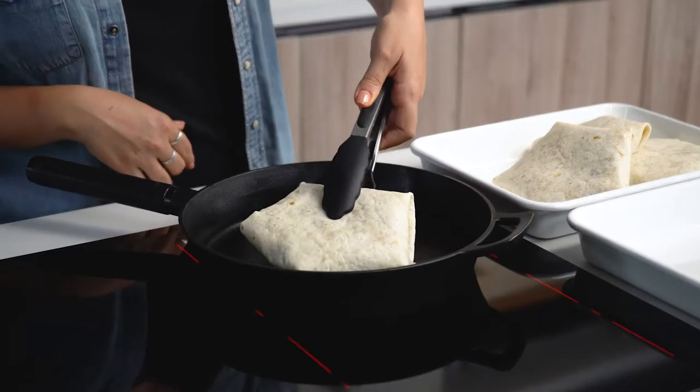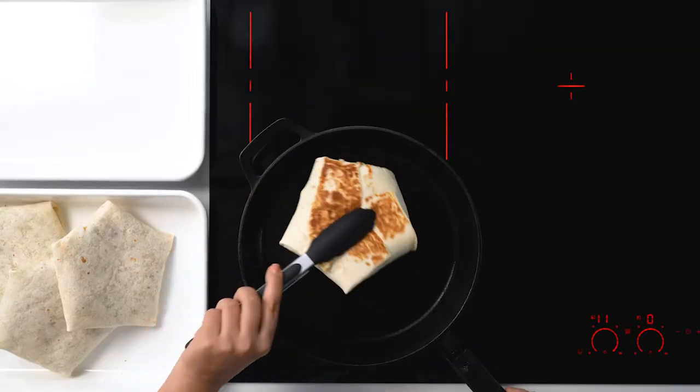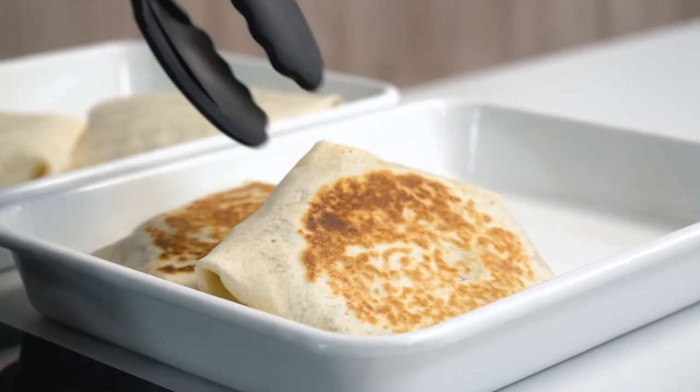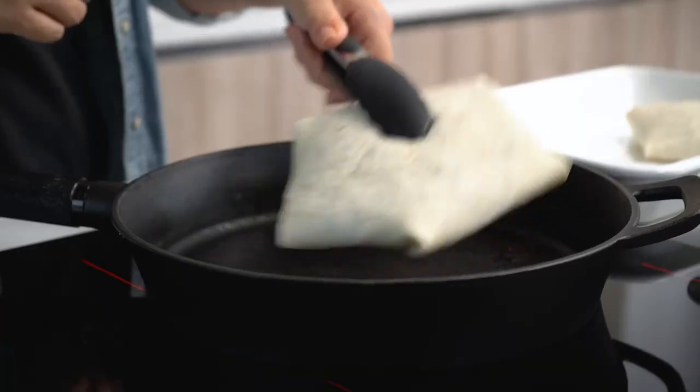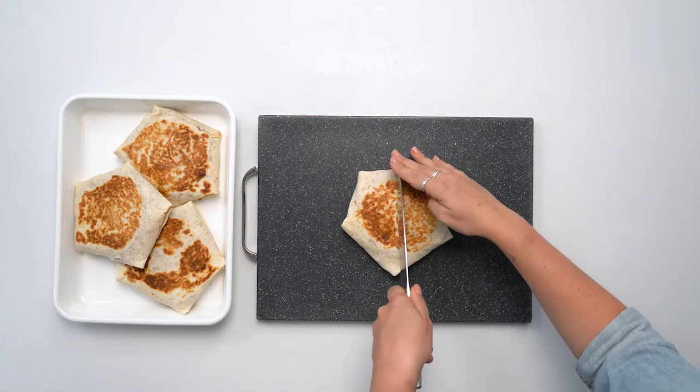Alright guys, we're almost there. Now we're just going to dry fry the tortillas over medium-high heat for one to two minutes, seam side down. The goal is to seal the crunchwrap shut and give it a little bit of color. Then flip and cook for another one to two minutes until golden brown. That color is perfect — I cannot wait to eat these. By dry frying them at the end, we not only crisp up the outside and give it some nice color, we also warm up all the ingredients inside. Let's cut into the middle and see how it looks.